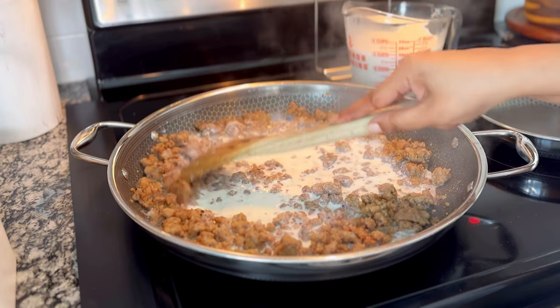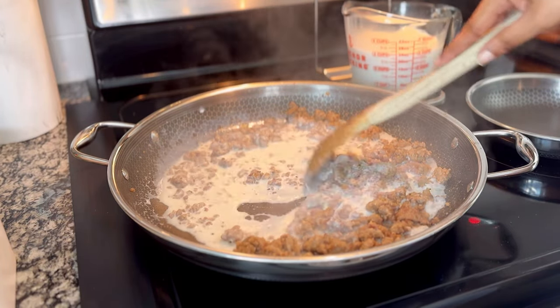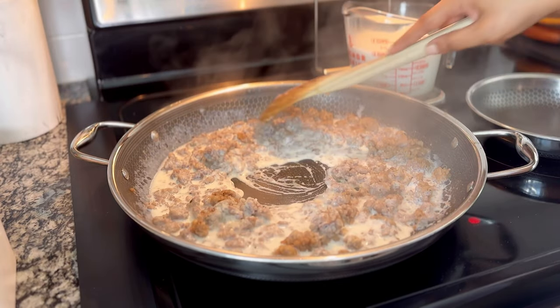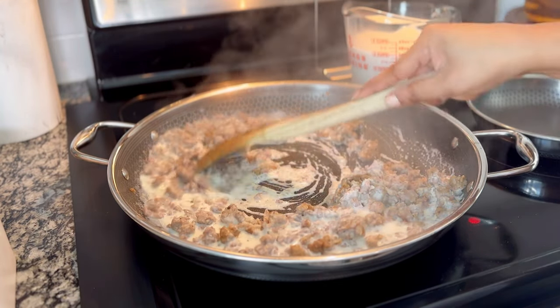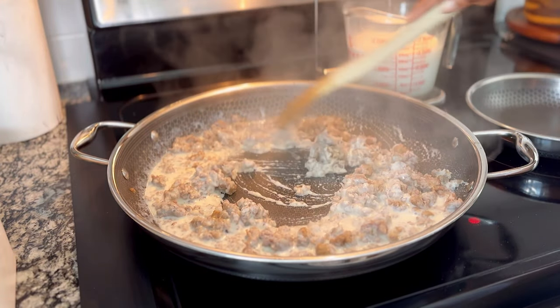For the milk, you're going to add it just the way you did the flour — in batches, about a cup at a time. The recipe calls for four to four and a half cups of milk. This is going to depend heavily on how you like your gravy — how loose or thick you like the consistency at the end.